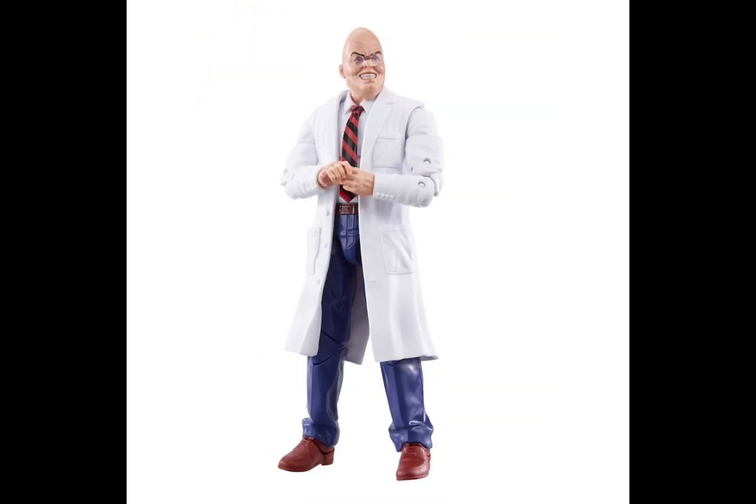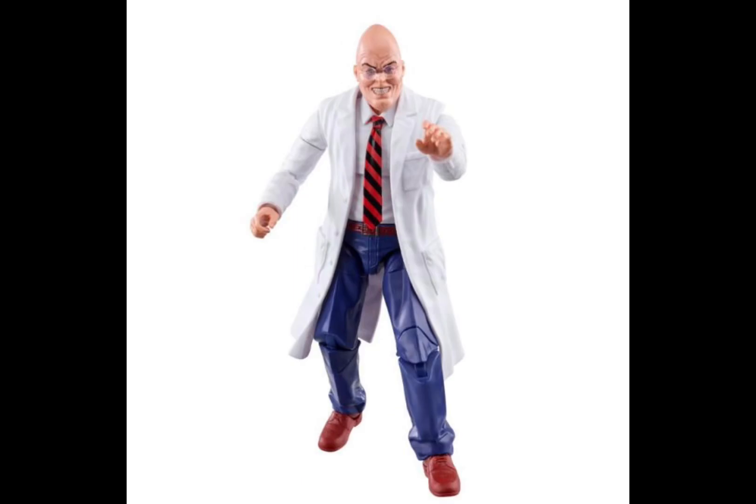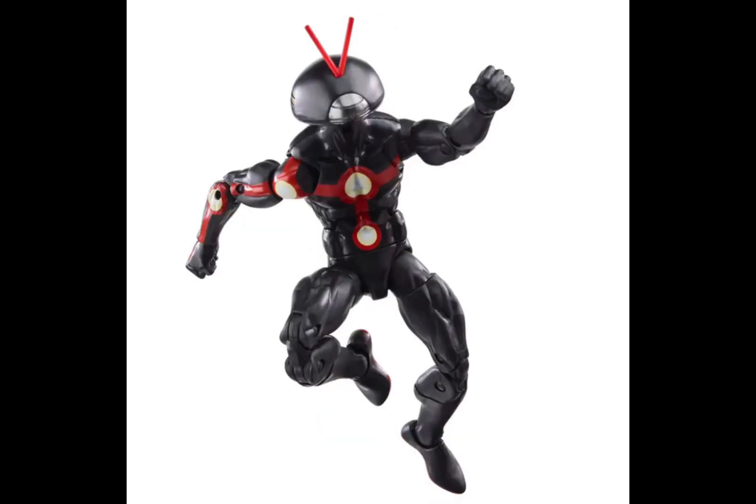Now we have this bald man. He's in the wave so unfortunately you have to buy this guy. There's a Kingpin with a skinny look. I don't like him. He has like a white lab coat and some pants. It looks like it's gonna be hard to move, so it might be a bad figure.